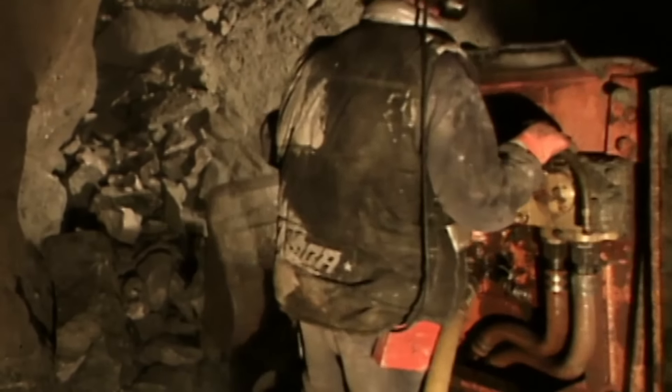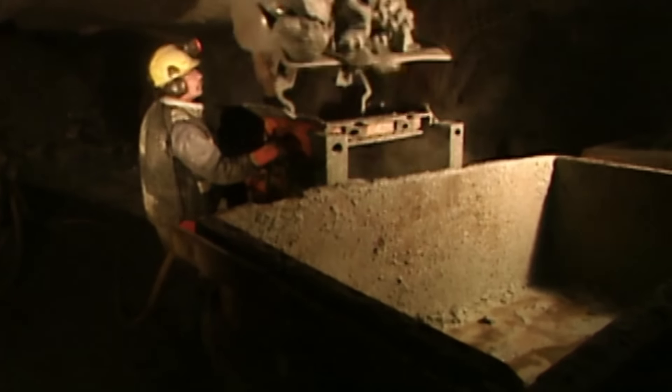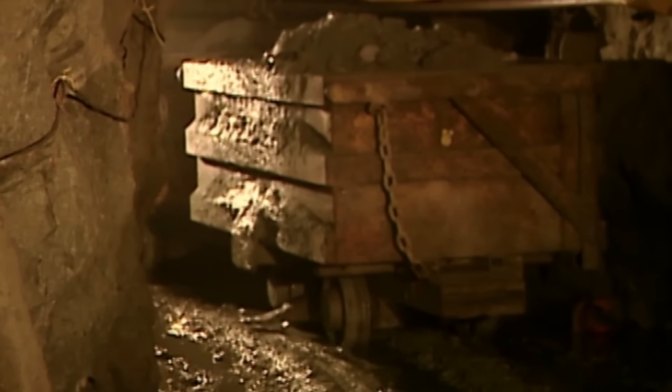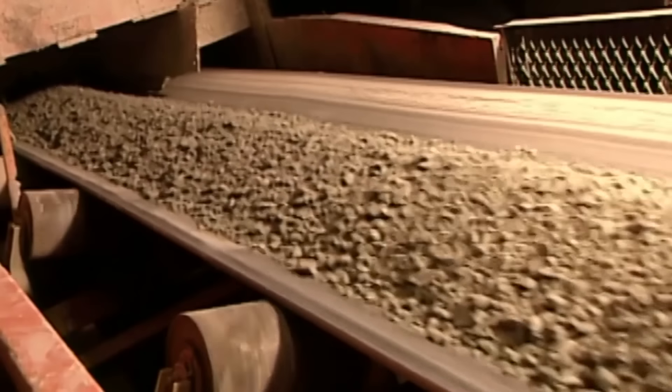After blasting the rock apart with explosives, miners use what's called a muck machine to transfer the ore to cars headed to the main shaft and then above ground to the mill. There, a crusher reduces the large chunks into smaller rocks the size of gravel. A mill then pulverises them to the texture of beach sand.